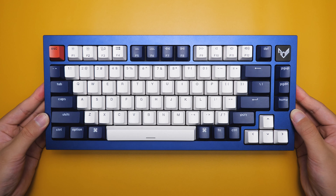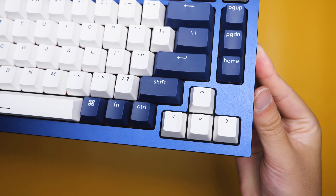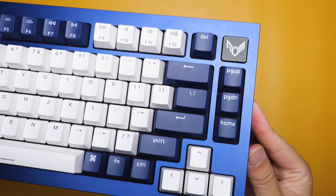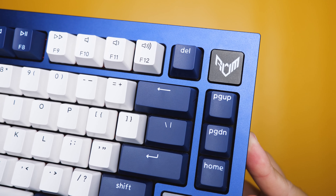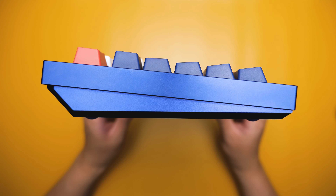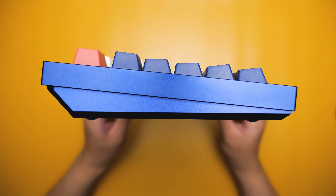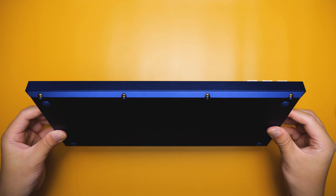This is a 75% keyboard, so you have the function keys up top, arrow keys, as well as the function keys on the right. On the top right corner, there is a spot to put a badge in, but it is defaulted as a switch on the retail keyboard. The metal surface is nice and smooth, and here is the side profile with a rectangular top and angled bottom. On the back side, we have a beveled look that looks pretty clean, and it's the same thing on the front side.